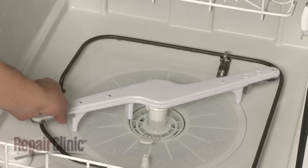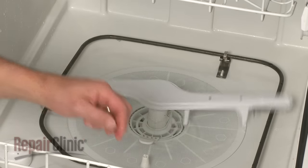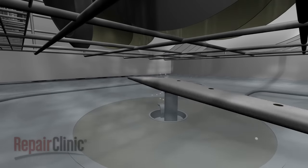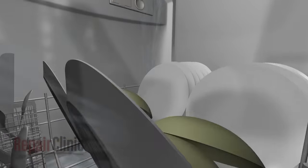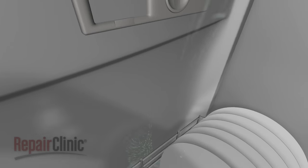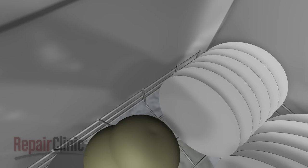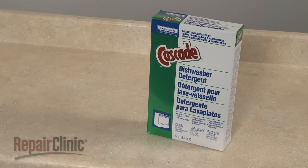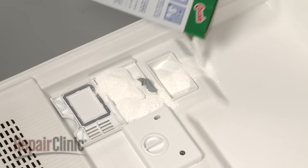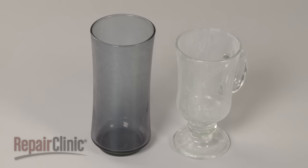Be aware that it's normal for the arms to feel a little loose when not in operation. As the water circulates through the arms, a wax motor or solenoid causes the dispenser to open, releasing detergent that mixes with the water. Since dishwasher detergent does not create suds like other detergents or soaps, you should only use detergent designated for dishwasher use. Be aware that too much detergent may result in pitting or etching on glassware, so follow the manufacturer's recommendations.